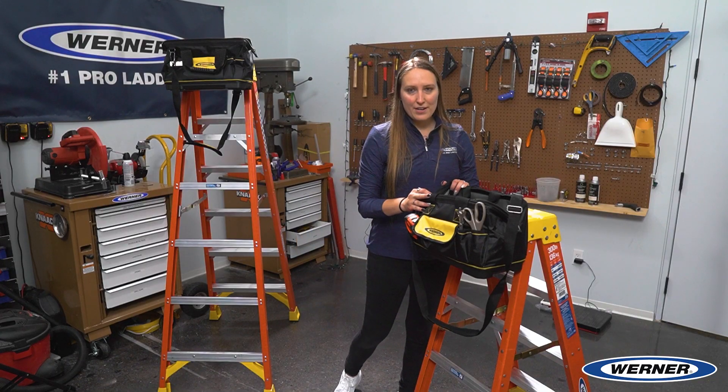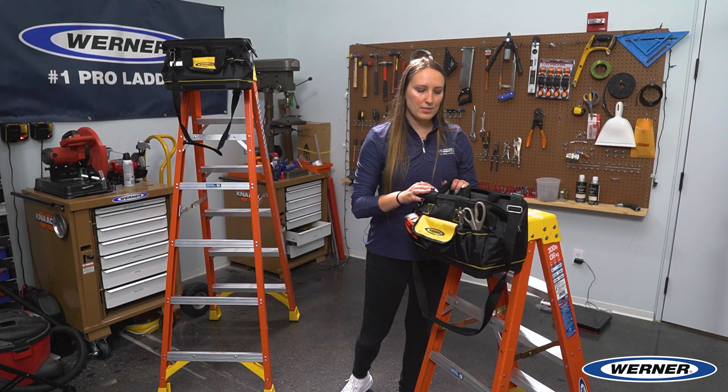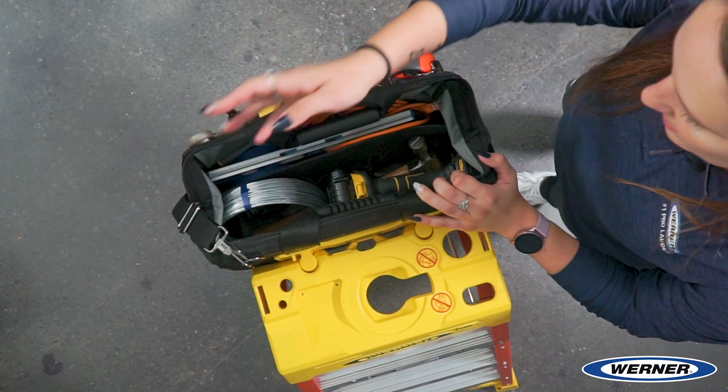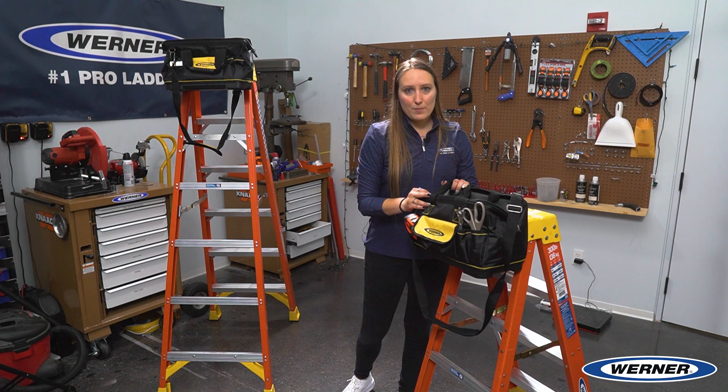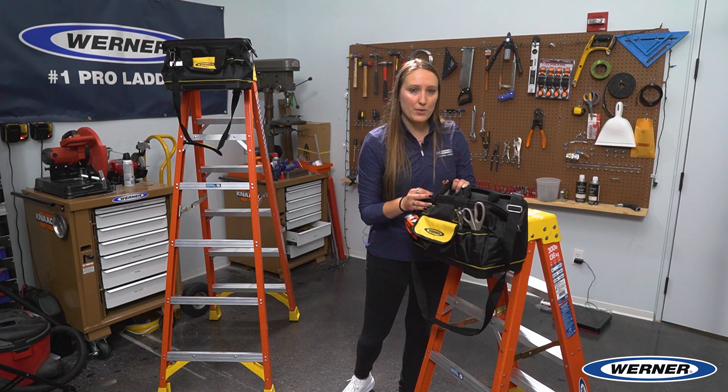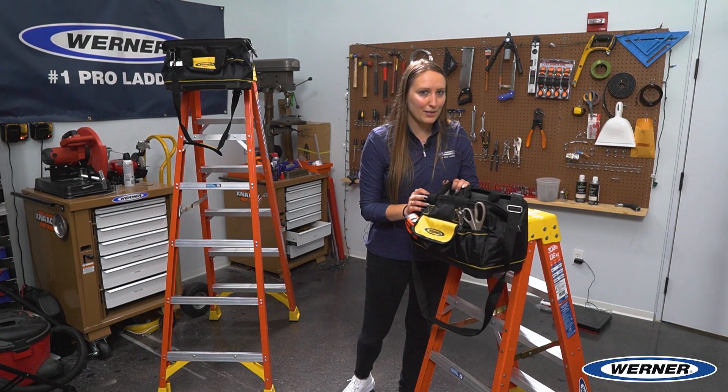As you can see from my tool bag here, I've got it filled up with lots of tools and also different components such as wires, cords, levelers, and tape. This is because our tool bag is very versatile. Not only can it carry your tools, which your tool belt can also do, it can also carry components that don't fit on your tool belt or maybe not on the top of your ladder.